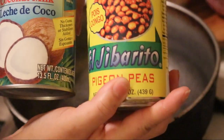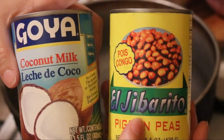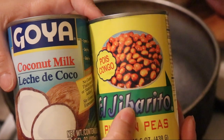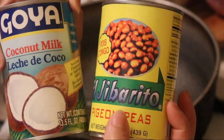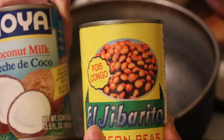So we're going to be using for arroz con gandule in coconut milk, we're going to be using the Jibarito beans. These are the ones I like to use. But when I placed my order in ShopRite last week, I did ask for the gandule — the pigeon peas — to come in coconut milk, because these also come in a coconut milk version.